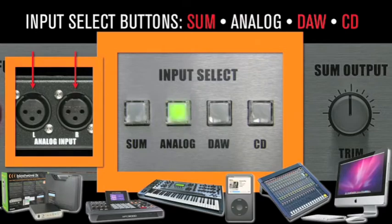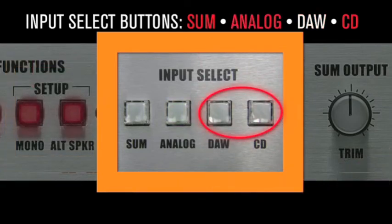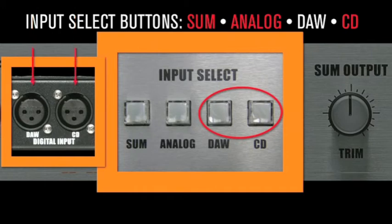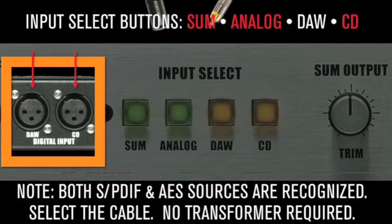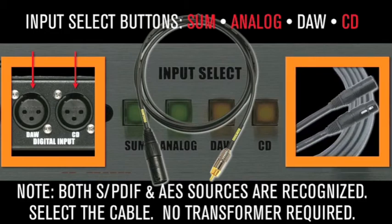Both DAW and CD buttons are digital inputs that feed the D-Box's D-to-A converter. Monitoring from the same D-to-A allows mix decisions to be made unclouded by different sounding converters. Where's all that top-end crunch coming from? Could be the 10-cent converter in that CD player you're using. Note, the converter will recognize and lock to either AES or SPDIF sources. All you need is the right cable — no transformer required.